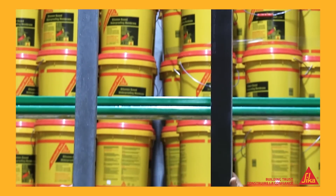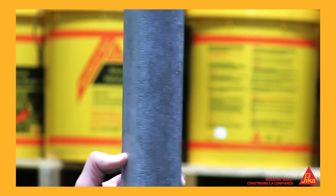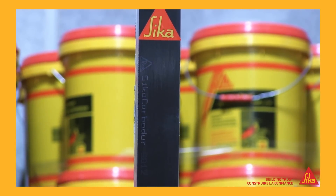We took two concrete beams, identical in size — about 2 metres long and in thickness about 5 centimetres by 5 centimetres. The only difference between them was that one had been reinforced with the Sika Carbidure strip.